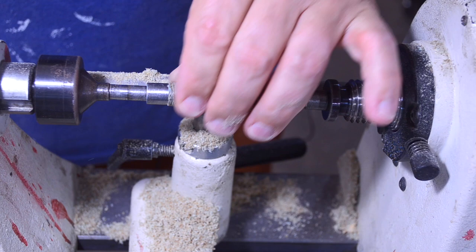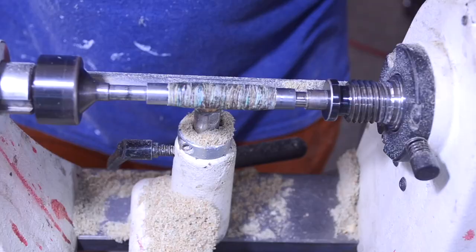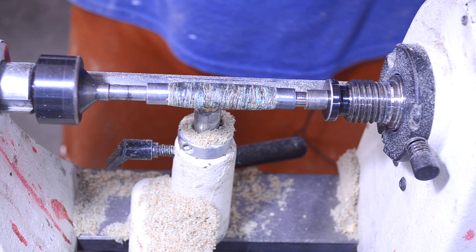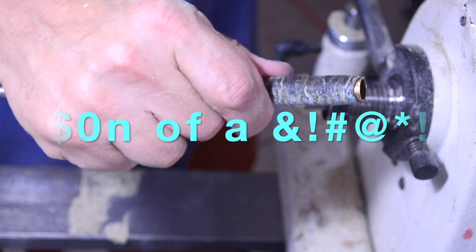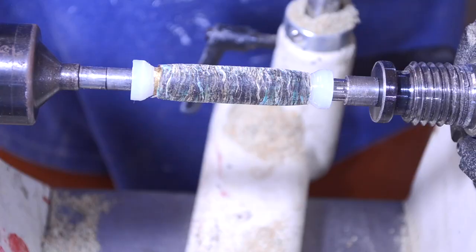I'm just hoping I can get that piece out of there. From here I'm going to use my chisel and sacrificial bushings, and sand from here on out. I don't want another blowout. So if you were ever curious about the blowouts Michael constantly talks about — there you go: blowout, all brass tube exposed. No good.